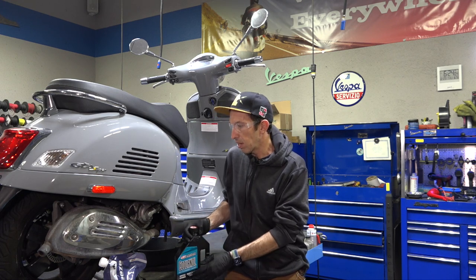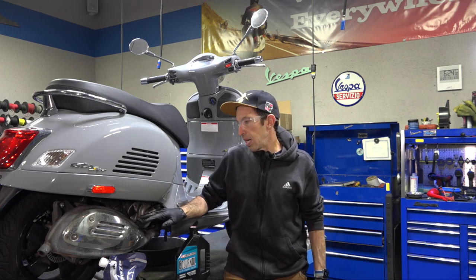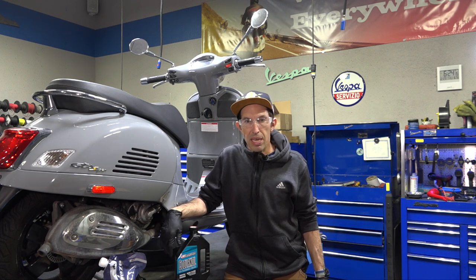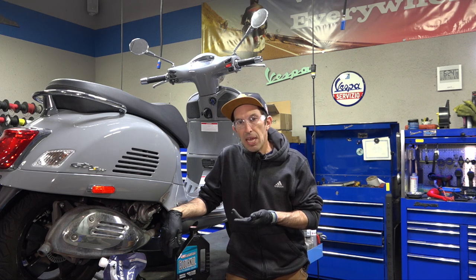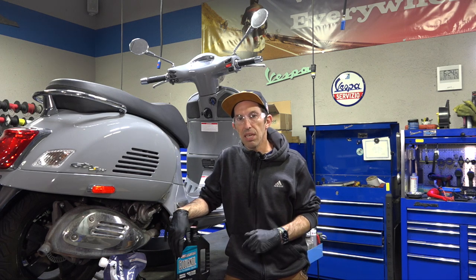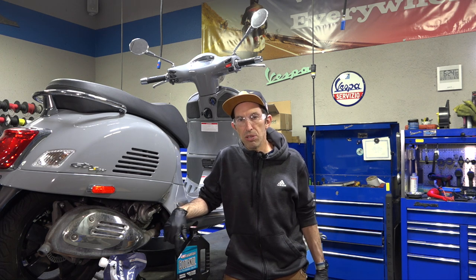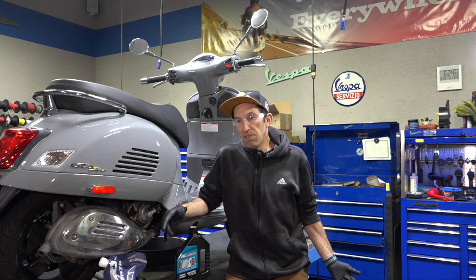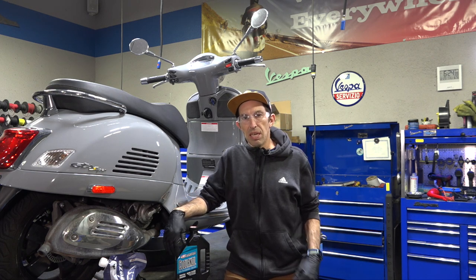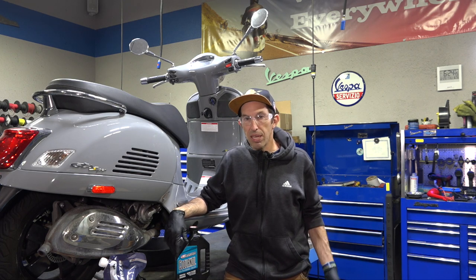Before we get started, make sure the motor is cool. Don't be touching the exhaust if it was run — let the scooter cool down for about 30 minutes or start with a cool scooter. Most of these steps also apply to prior generations of the GTS. You can look at prior videos on the Vespa Motorsport YouTube channel — search 'Vespa coolant flush' — for GTS 250s, 300s, and GT 200. It's slightly different but pretty much all the same steps.